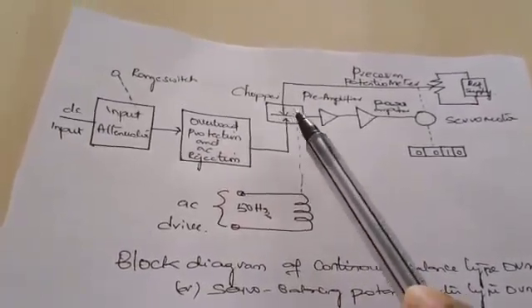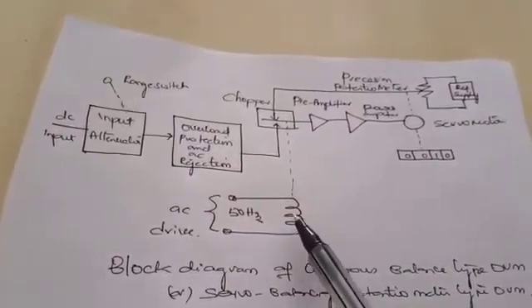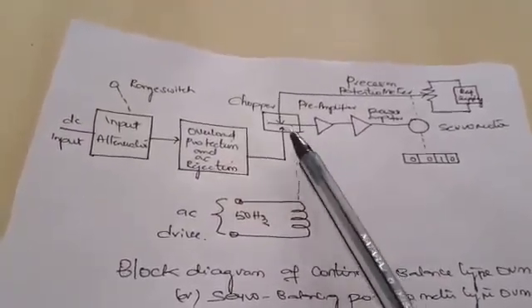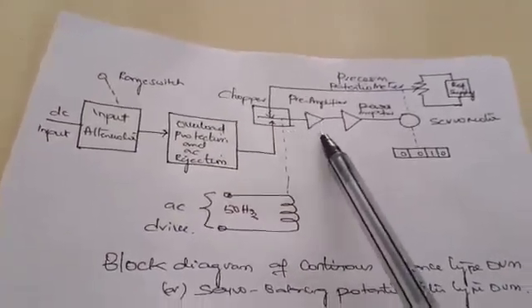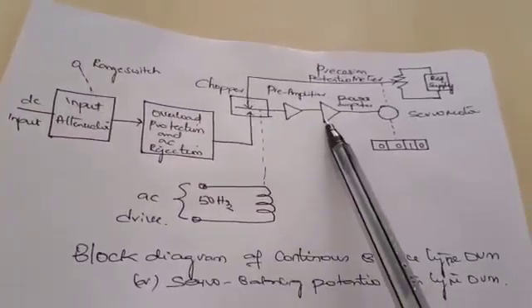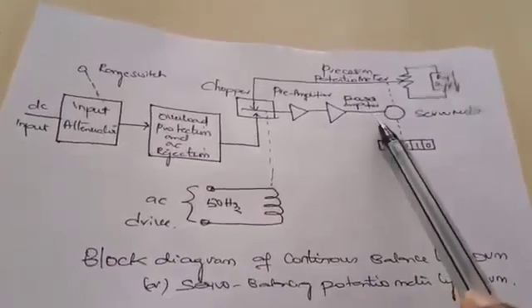After comparison it gives some output. That output is driven by an AC drive at line frequency. Generally a square wave signal is generated after comparison of both voltages, and that square wave signal is given to the preamplifier. It is amplified and then given to the power amplifier, and finally the pulses required to operate the servo motor are given to the servo motor.